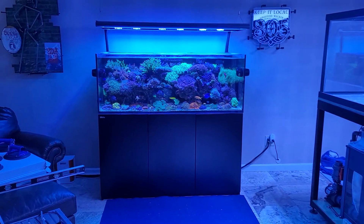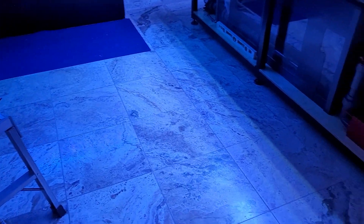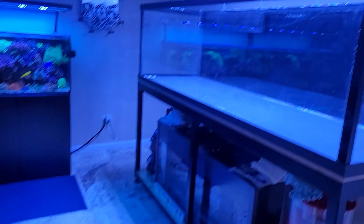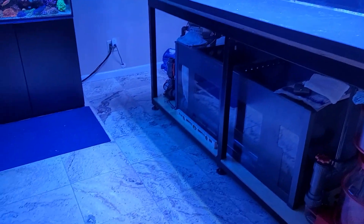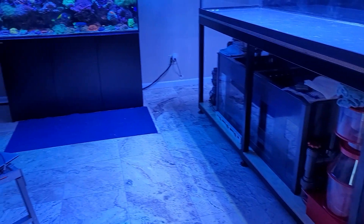Besides the electrical, this is another reason why this build is taking me a while. This is where the Red Sea Reefer 525 sits, and it was on carpet, so I had to tear out the carpet and I tiled the floor myself. I tiled it with travertine, that way I didn't have to worry about spills as much. This thing is pretty tall, so I figured let's do it right — it's going to be here for a long, long time.